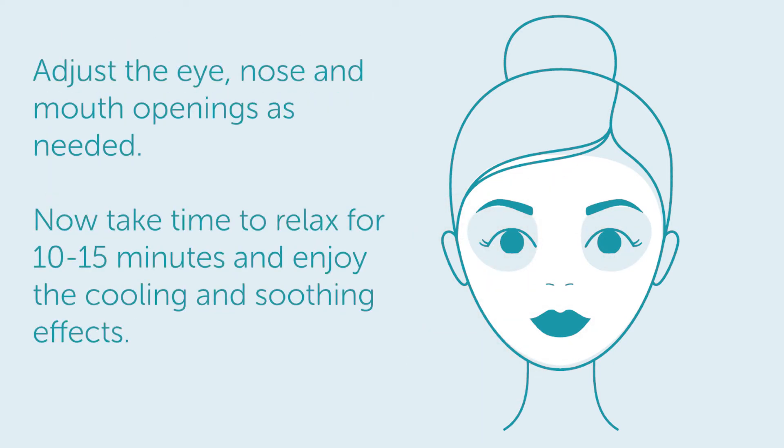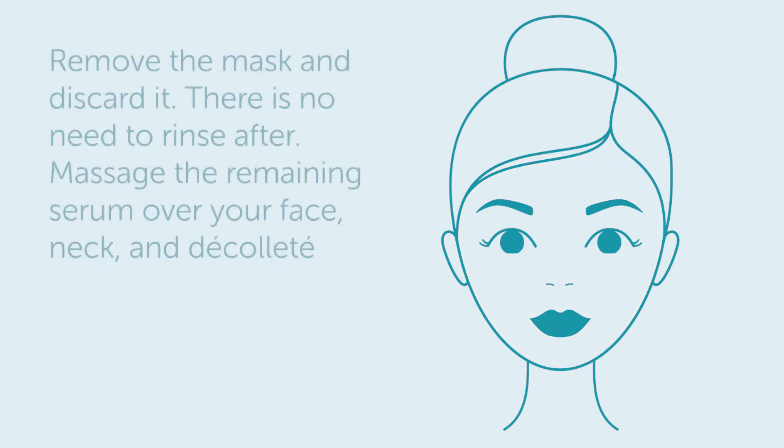Adjust the eye, nose, and mouth openings as needed. Now take the time to relax for 10 to 15 minutes and enjoy the cooling and soothing effects. Remove the mask and discard it.